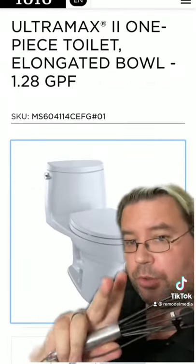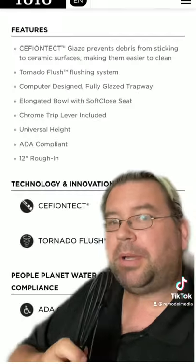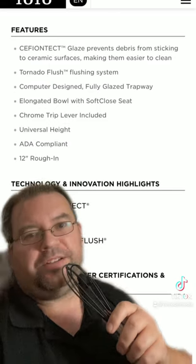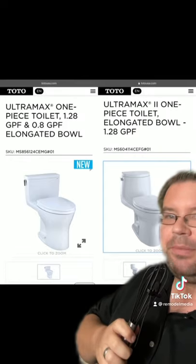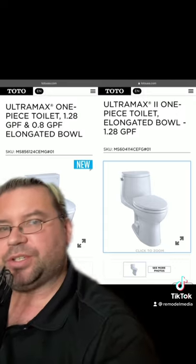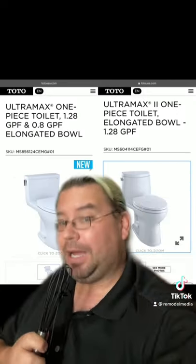This is the Ultramax 2, which is the one that I recommend. It uses a low flow but is a single flush — no half flush option — and it still uses the ultra clean flushing system. When compared side by side, one has a more contemporary design whereas one has a more traditional design. I think they'll both work, but the one on the right is the one I generally recommend.